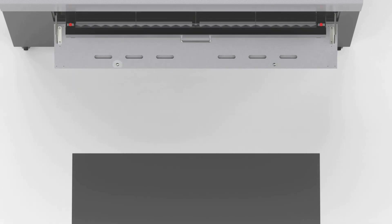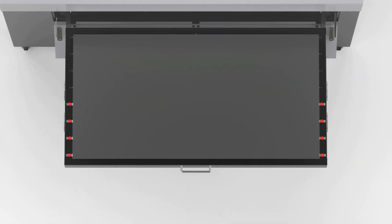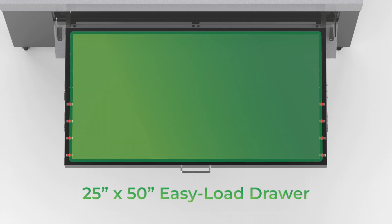The sheet metal bed makes loading and unloading materials simple and hassle-free. With a large 25 inch by 50 inch cutting area, this bed can handle all your parts big and small.